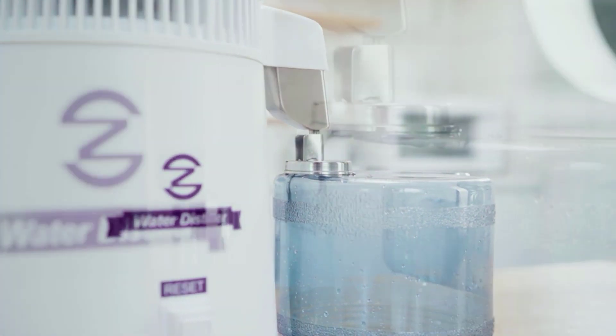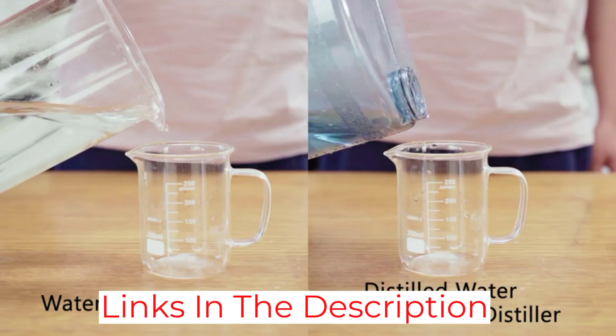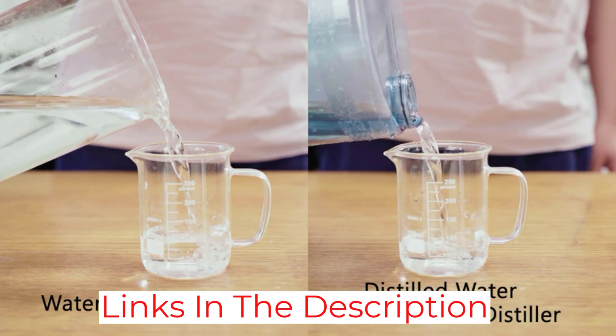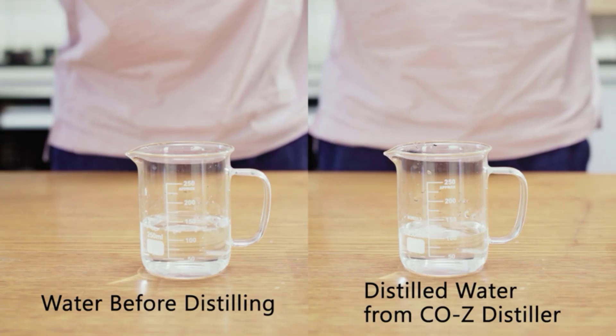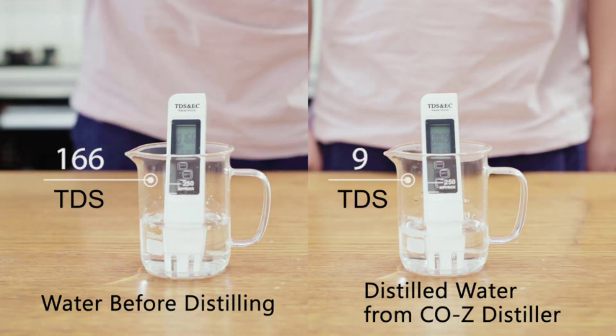One of the best parts of this distiller is the carafe, which features a unique pot shape that holds up to a gallon of water. The carafe also doubles as a drinking cup, with an ergonomic handle that makes it easy to hold and drink from as soon as it's dispensed from the distiller.